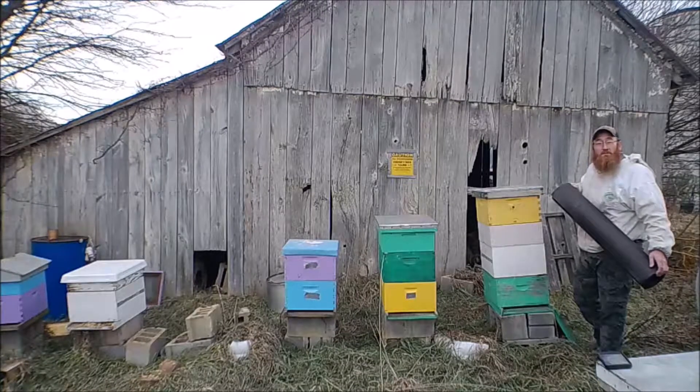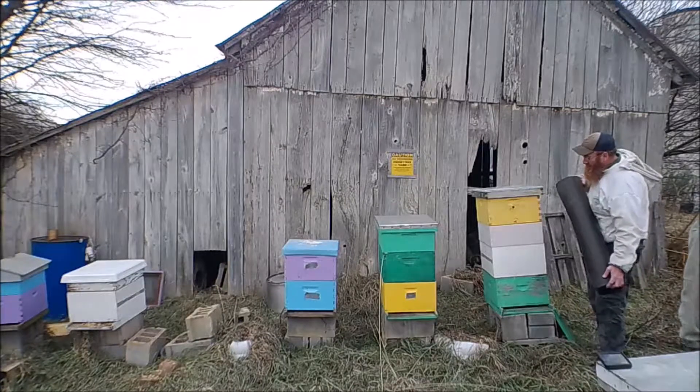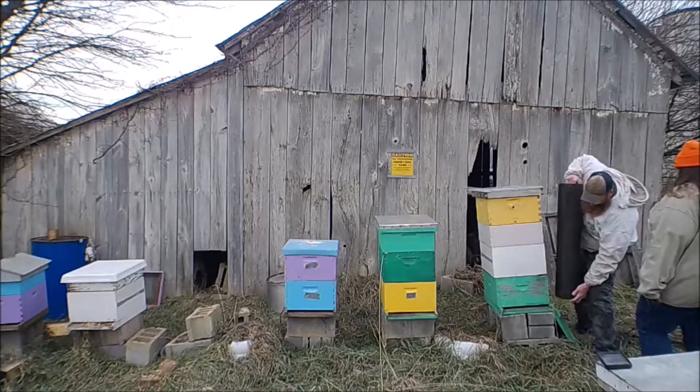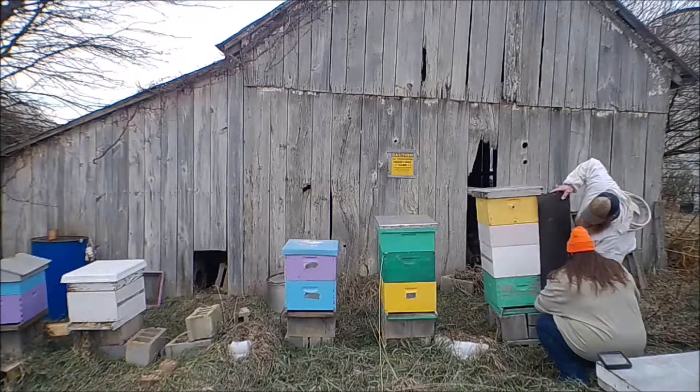We're going to leave a much smaller opening so that much less wind can get inside the hive on these winter cold days. So we're going to start low and staple, staple, staple.